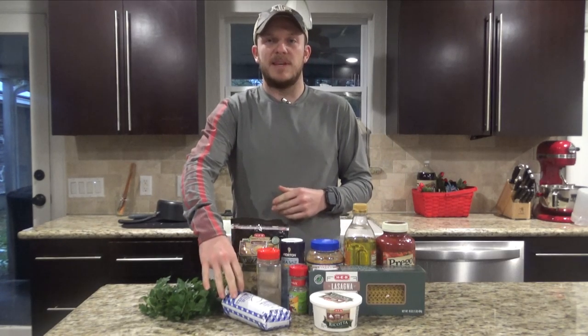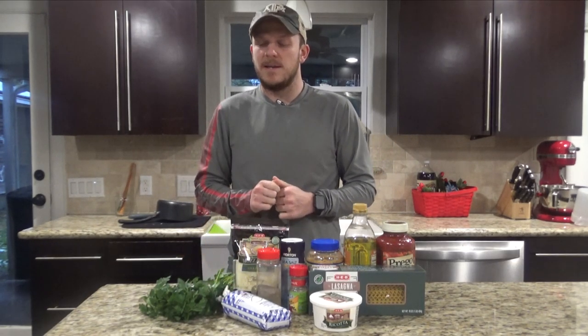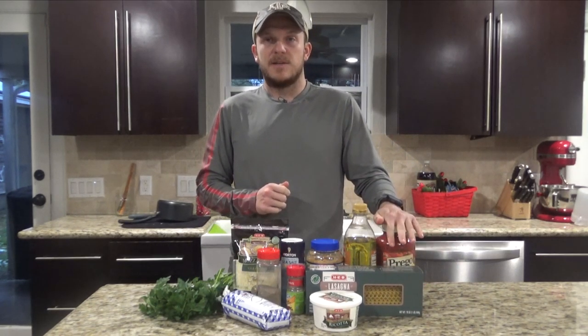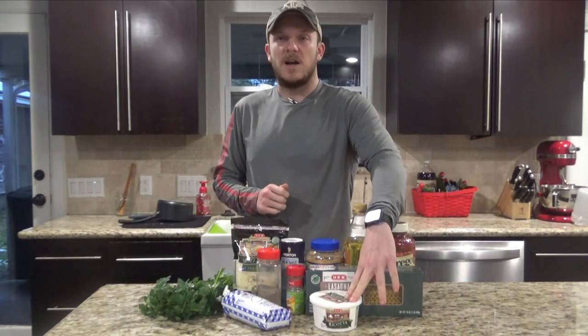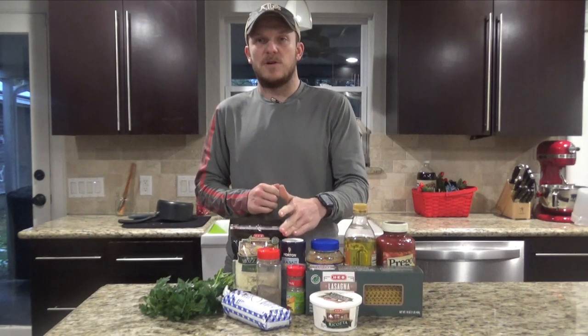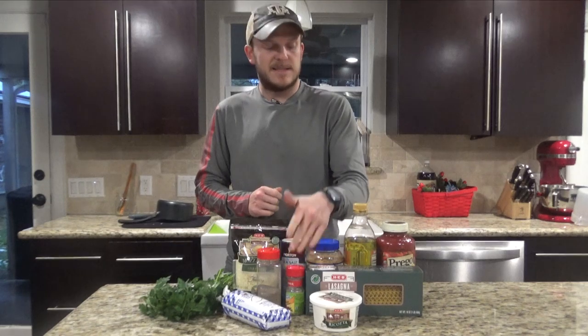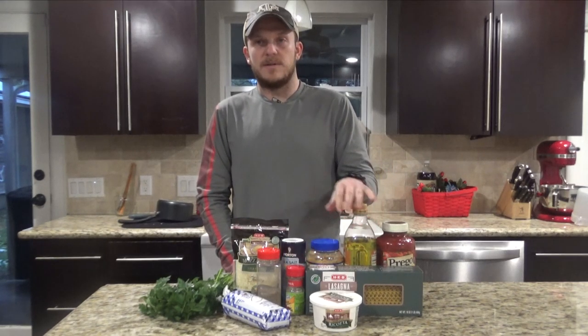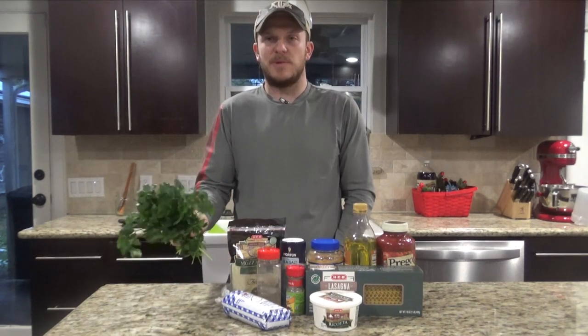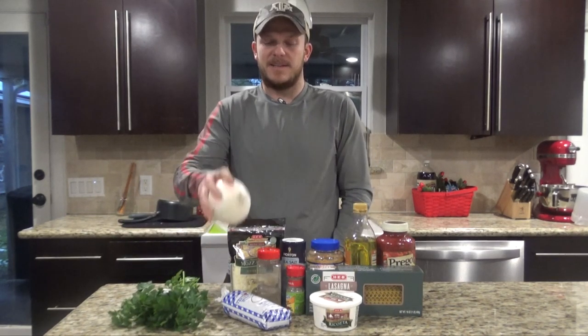So on top of the one pound of oryx — or ground beef, whatever you want — you're also going to need some lasagna noodles, pasta sauce, ricotta or cottage cheese, some garlic, salt, pepper, Italian seasoning, olive oil, a full bag of mozzarella cheese, a little bit of parsley, and a medium onion.